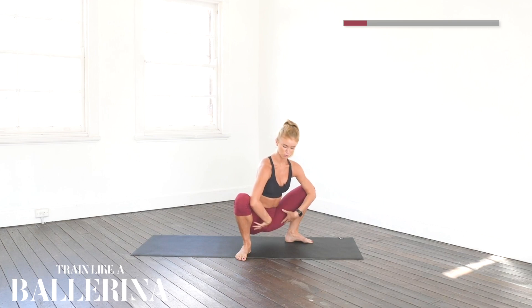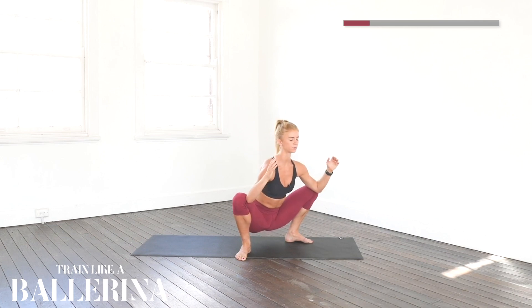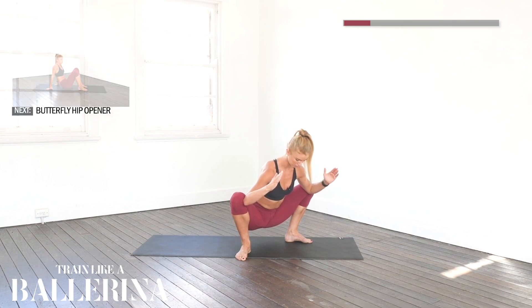Nice job guys, beautiful stretch. I'm going to hold this for 30 more seconds. You can close your eyes if you like, listen to some music, watch some TV — anything to take your mind off and distract you, or to relax you. Taking a breath in and going a bit deeper. Shoulders back, chest is open, pushing out with those knees slightly. Body's coming a little bit more at an angle forward for the last few seconds.